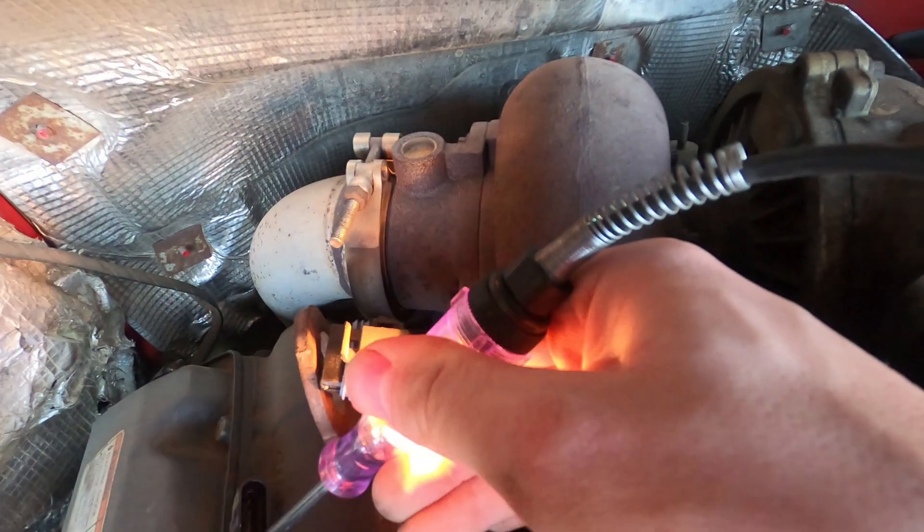You can measure these glow plugs in two ways. The first is using a test light. The second is using a multimeter set to ohms to measure the resistance of the glow plug. You're looking for about 0.8 ohms, plus or minus a tenth of an ohm. Generally speaking, when these glow plugs go out you will see dramatically more than that — something like 60 ohms or open. If the circuit is open, it's time to replace the glow plug.